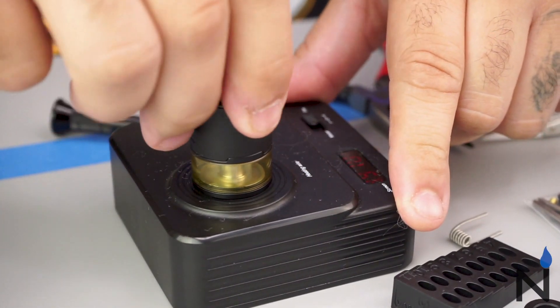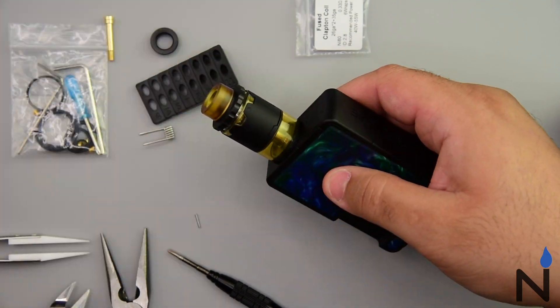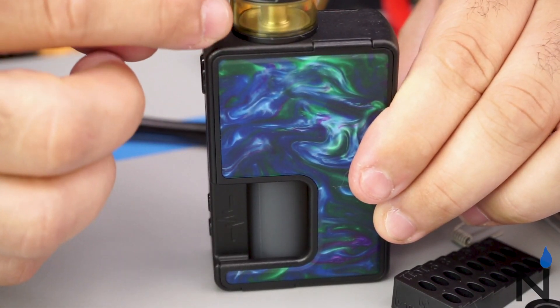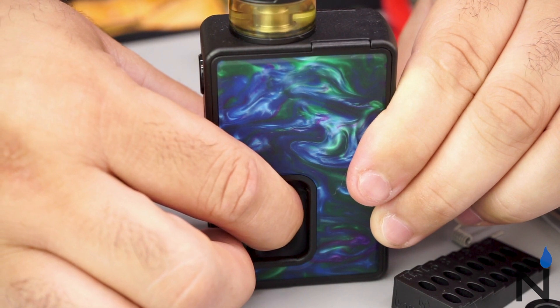We're set to go. The handy dandy part two is, this is a BF. I'm gonna go ahead and squeeze. Look at that — fills your tank right up.